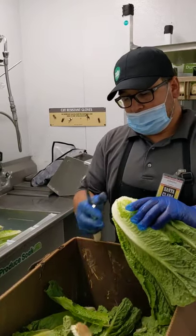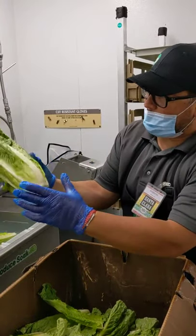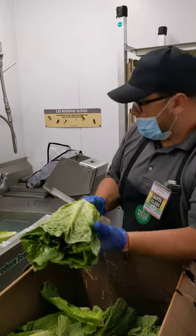Once I do that, cut it clean, you got a nice clean cut on the bottom, and now you got a nice clean head of romaine.